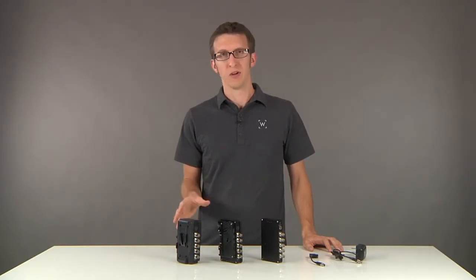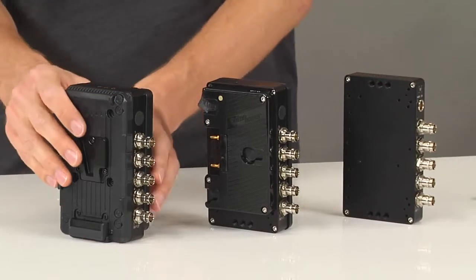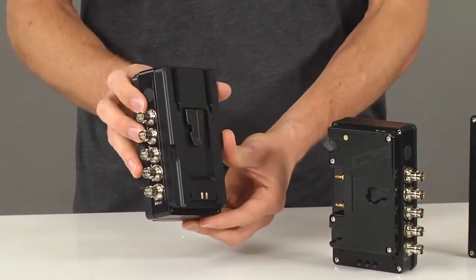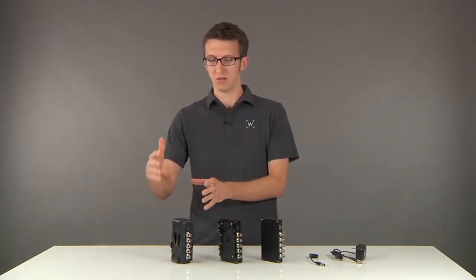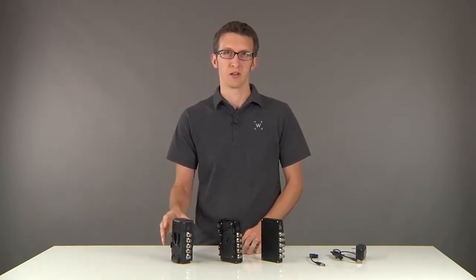It comes in three variations. The first is a V-mount sandwich, which has a male and female version of the V-mount plate on each side, and this will sit between your battery plate and your battery. You can snap this on, snap your battery on, and it gets the power from the battery directly.